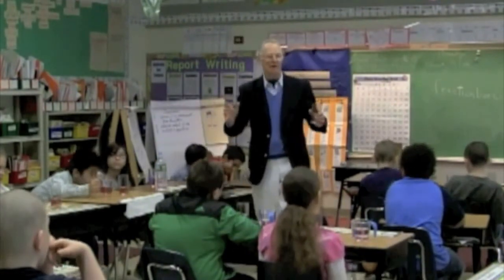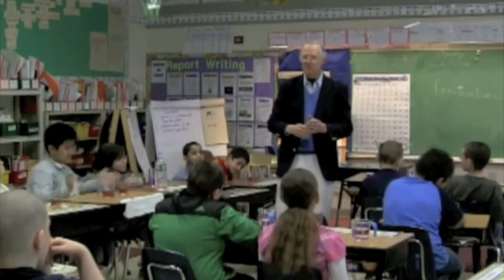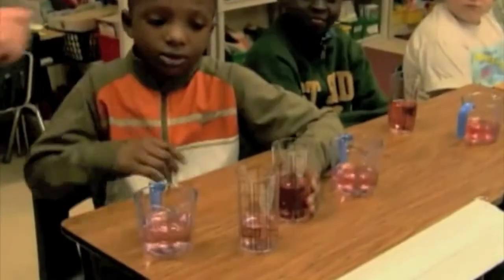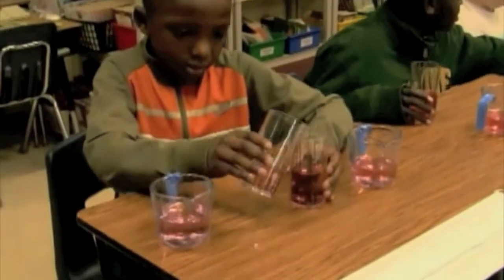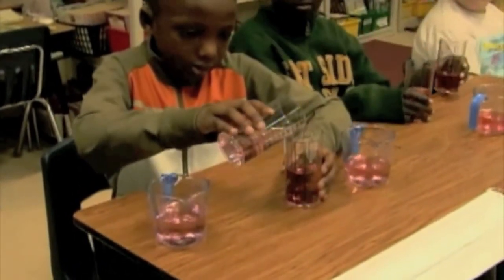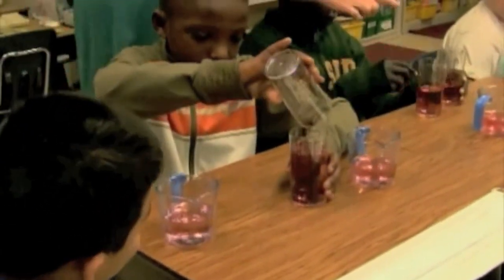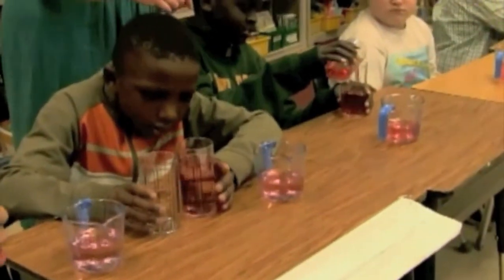We're going to show this mathematically. We're going to pour one glass into the other — it doesn't matter whether you pour the third into the half or the half into the third. Then you can look at the glass and tell me how high the liquid goes. Pour it all into one glass.